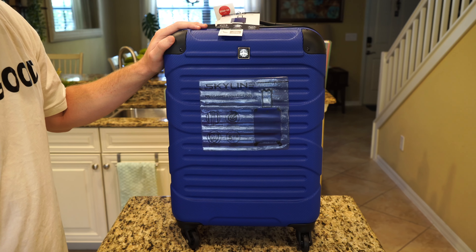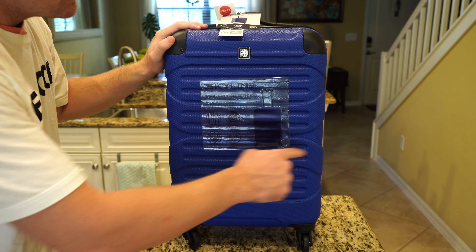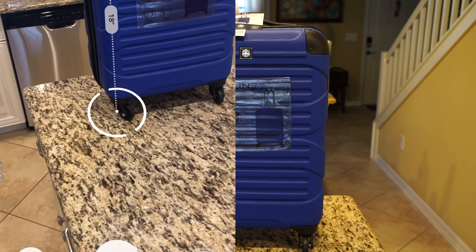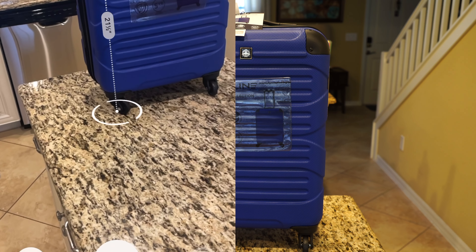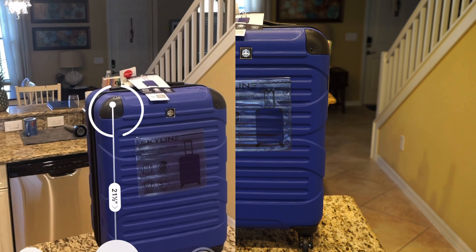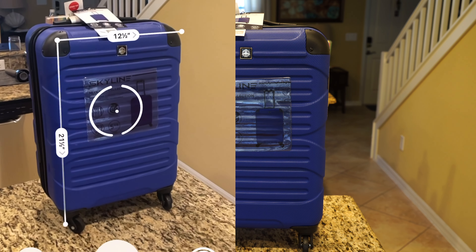First impressions are everything. This, as you can tell, is roughly two and a half feet tall and roughly a foot and a half wide. Let's get some official dimensions using the measure app — it is 21 and two thirds, roughly 22 inches, so about two feet tall. Perfect size for a carry-on, and you're looking at 12 and a half inches across — pretty close to a foot wide.